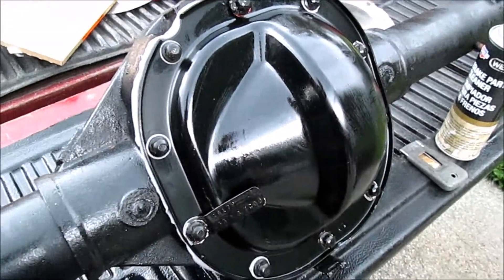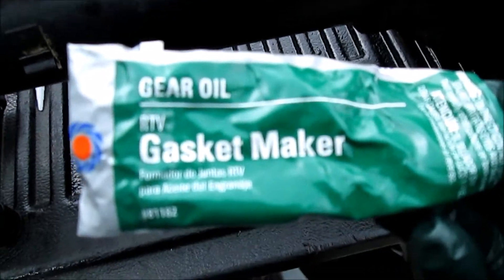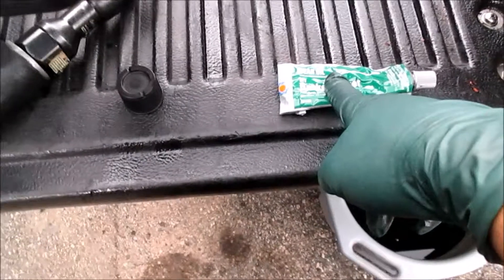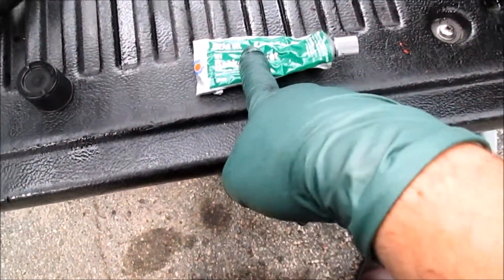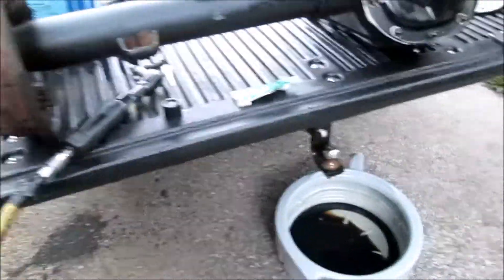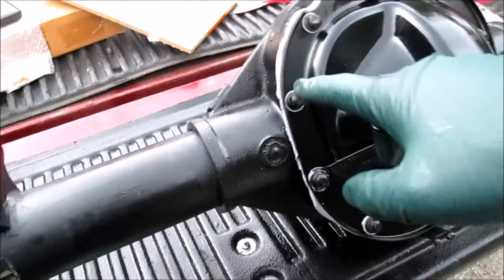Got a new cover on there along with a new gasket. To seal the gasket I used Permatex gear oil RTV. You have to use this because the friction modifiers in your gear oil will eat regular RTV silicone. I'm gonna let this cure overnight and come back tomorrow after work to just peel off the excess bead around the outside.